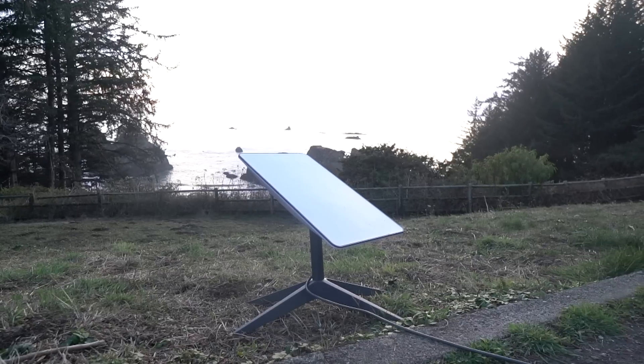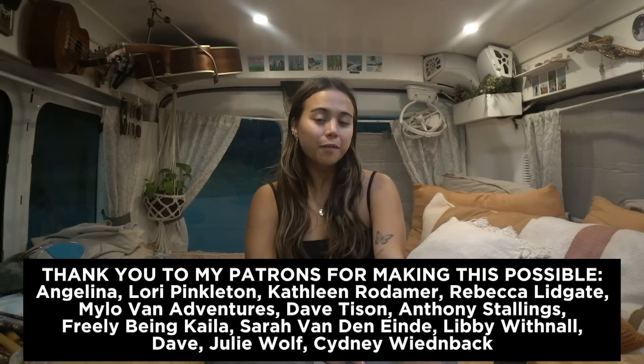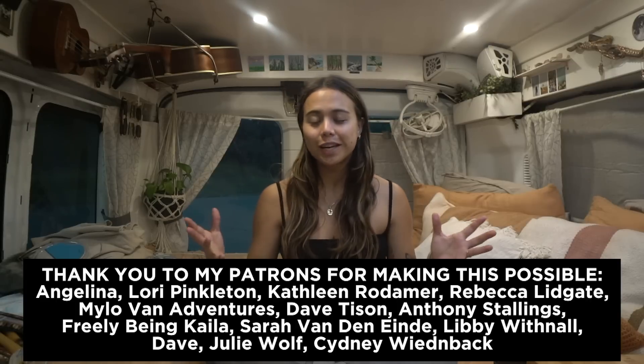Now I got the Starlink, which allows me to have internet basically anywhere I can put it out in the open, not obstructed by trees or buildings. I've only had it for a week but I've been obsessed — it's amazing, it's worked great. I've uploaded videos using it and used it for emails and everything. It was pretty pricey and there's a monthly fee on top of that, but I think it's worth it given that my job and my girlfriend's job are so tied to having internet. Those are all the questions I'll answer here — the rest I'll answer on my Patreon. Thank you so much for watching, please like and subscribe because I post every Sunday.